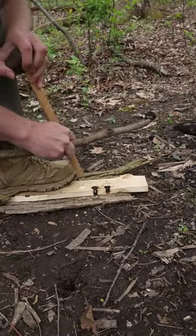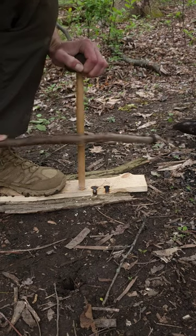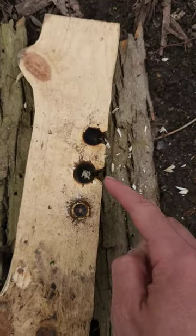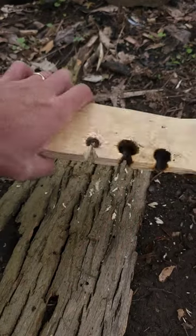And now where my notch is, I'm going to do a burn in. I'm going to push my bow forward and back, spinning the spindle while I push down on it with the bearing block. I'm going to do that till I see smoke. And then I'll carve a notch into the divot like I did with these other ones. The notch will let the dust escape and pile up so that a hot ember can form.